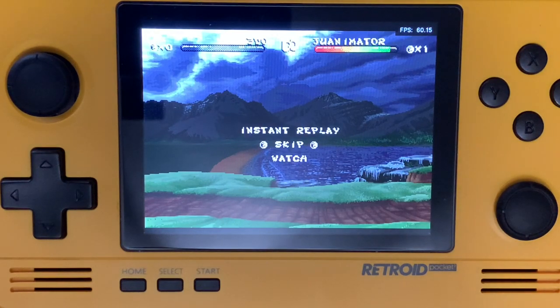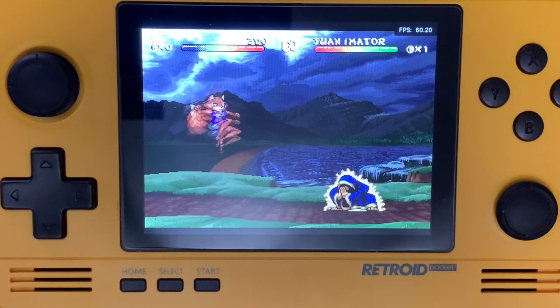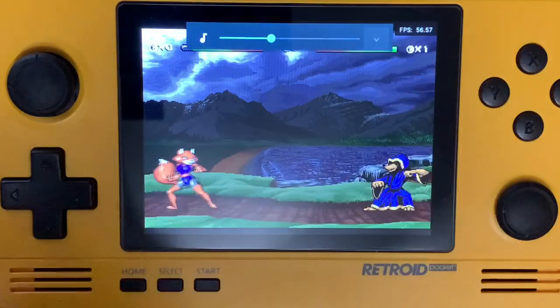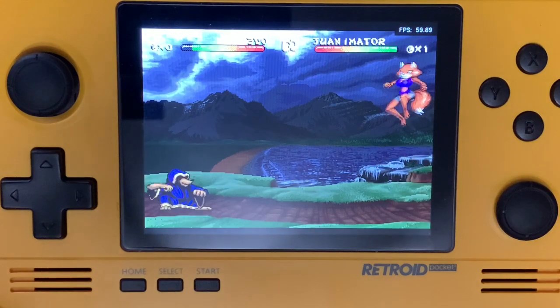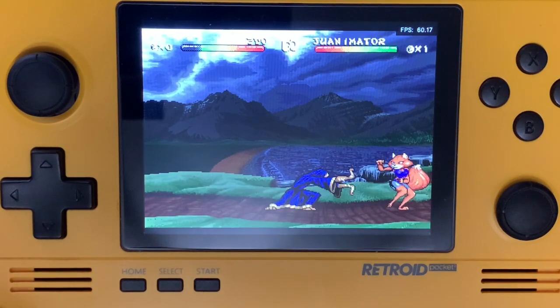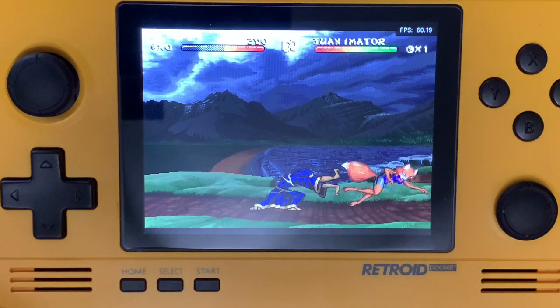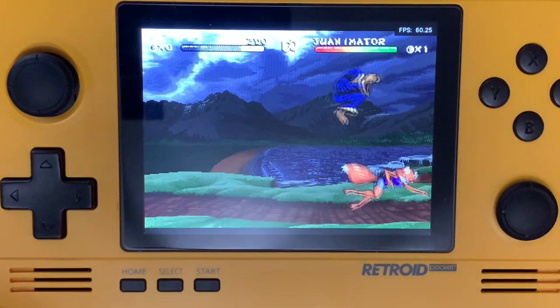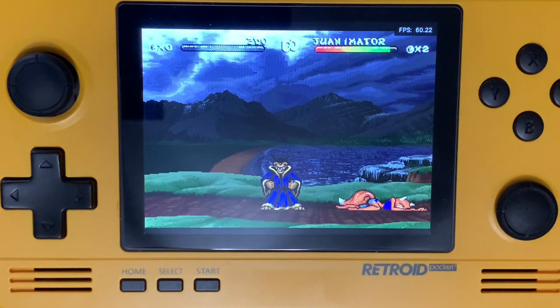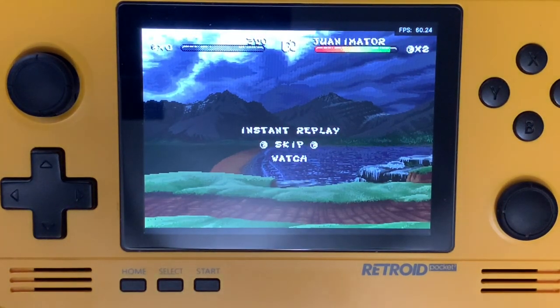The frames per second are holding at 60. Let me turn the sound up — okay, so there's still a little crackling with the sound. Speed-wise, the movement's fine back and forth. I don't know the move he's doing where it's coming back to him — I'll have to try out the real one again. I haven't played Brutal: Above the Claw in years. I do own this for the 32X, the Sega Genesis 32X, but I don't remember if his move is that or not, to be honest.